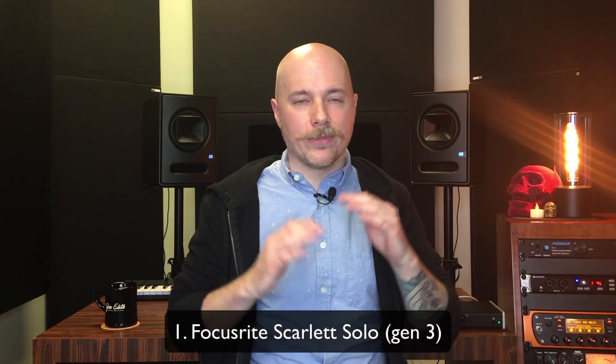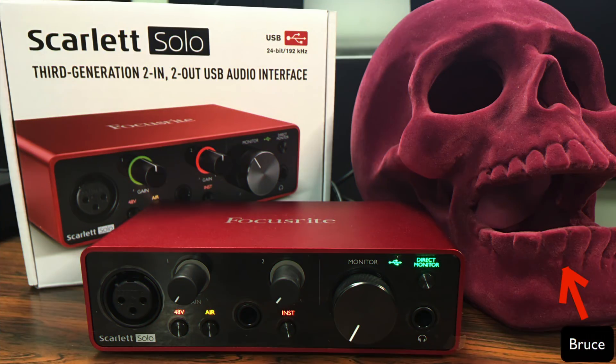I first started with the Focusrite Scarlett Generation 3, the most current model. I picked out the Solo, which might not fit all users, but I actually enjoyed it quite a bit. It was very simple — I could just throw it in my bag, take it wherever, plug in a microphone, plug in a guitar, and it just worked flawlessly. The moment you plug in the audio interface, Focusrite has an app that pops up on your Mac telling you how to get started and where to download stuff — no guesswork involved.